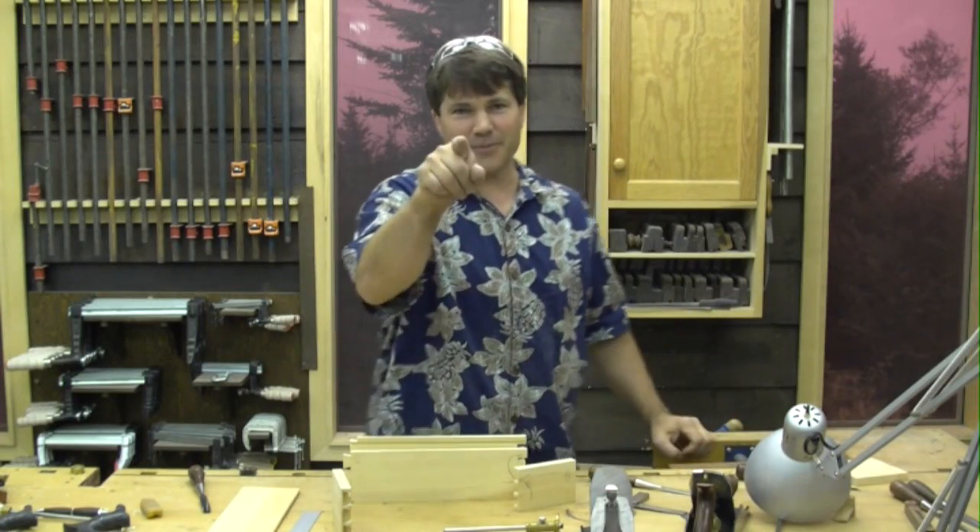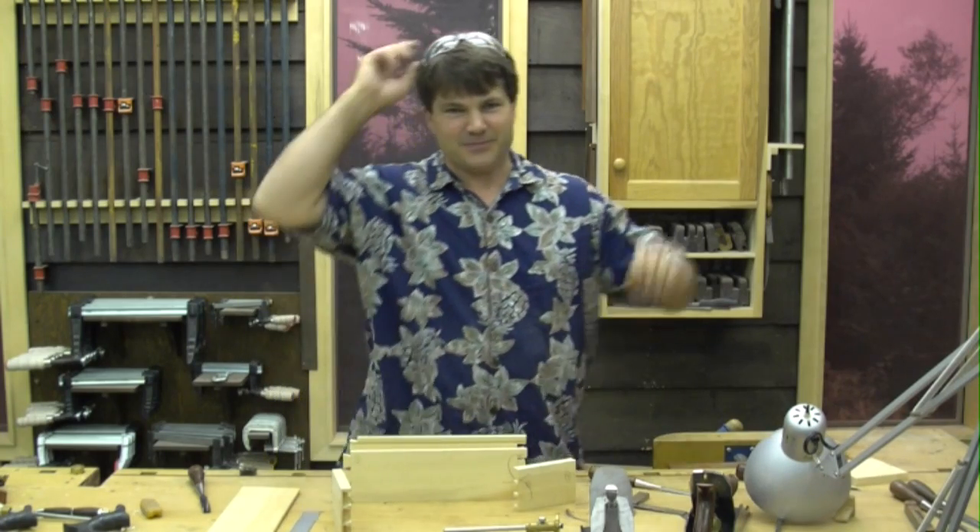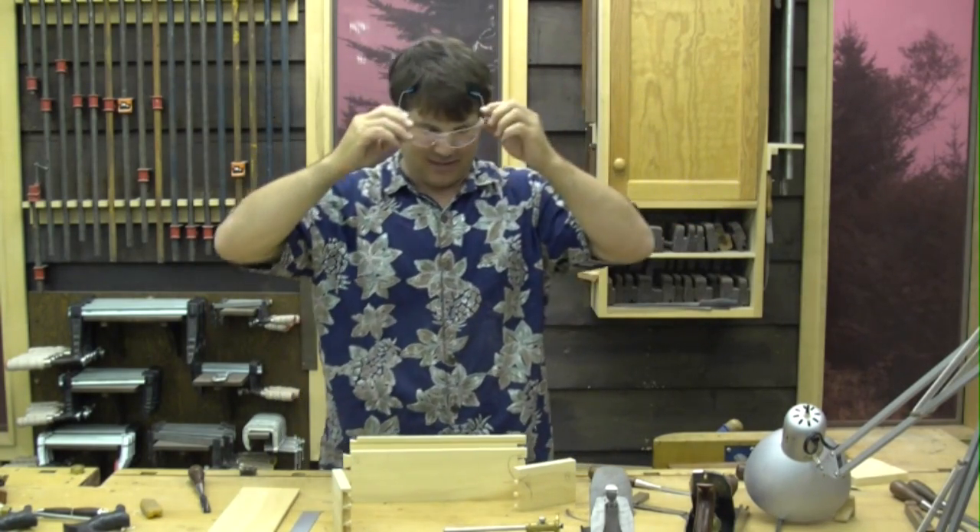Hi folks, welcome back. I promise we are going to assemble today, this episode. Ready? Alright.